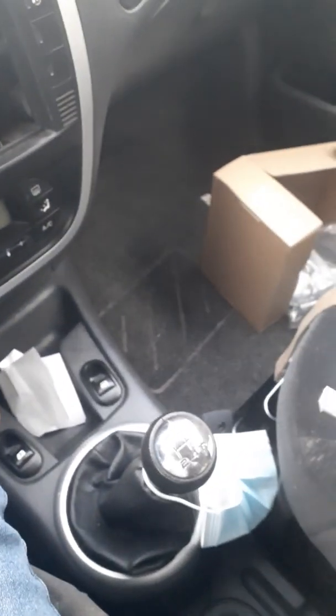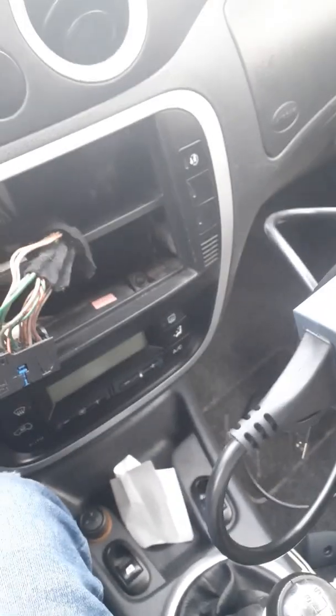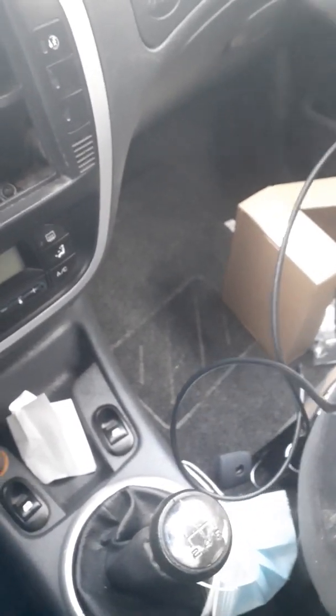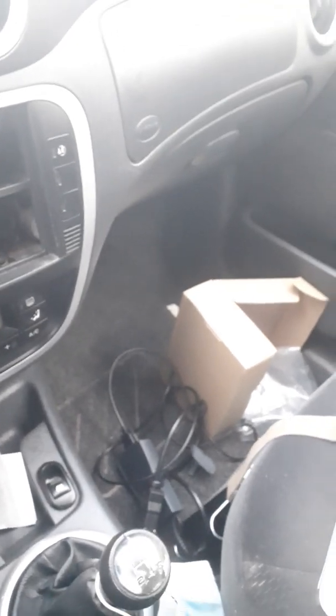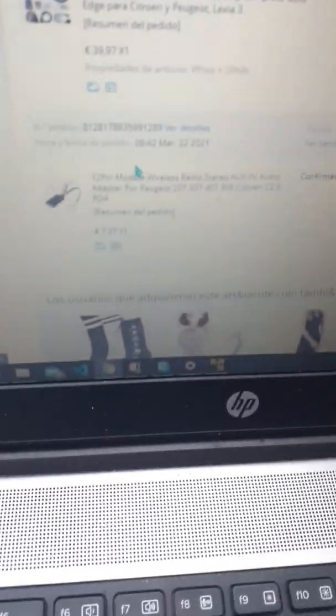That led me to buying another cable on AliExpress — the Lexia cable. This is it. Everything from AliExpress: the Lexia cable cost about 30 euros and the Bluetooth module about 7 euros. I also needed to download the diagnostic software.